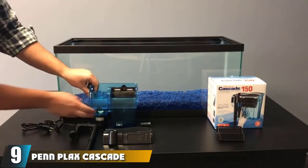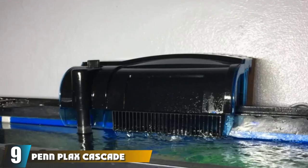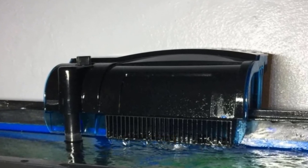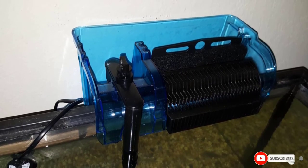At number nine is another Penn Plax Cascade hang-on aquarium filter. This hang-on back power filter provides quadruple filtration, a very efficient self-priming intake tube, and allows users to easily adjust filtration during feeding time. Overall it is a well-built and effective HOB filter.